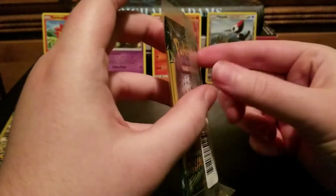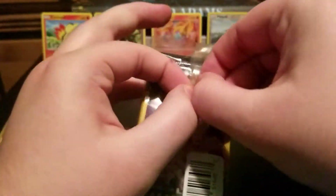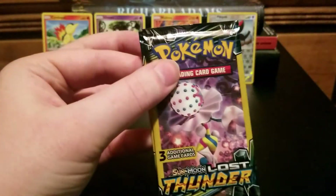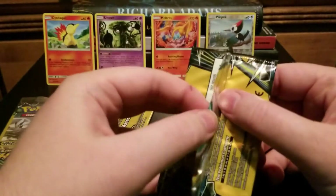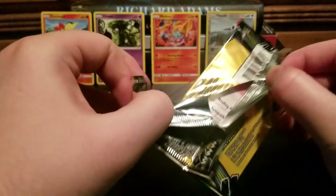I'm thinking if I don't get anything I'll just go grab more of these and keep going until I get something. When I got there, somebody had bought a couple of the Unbroken Bonds, but the Lost Thunder and Unified Minds were untouched.